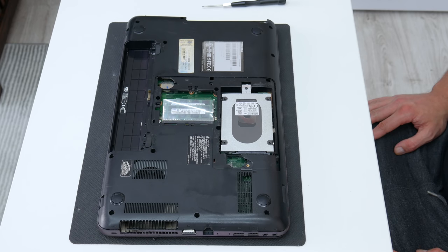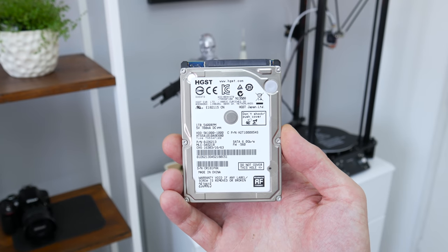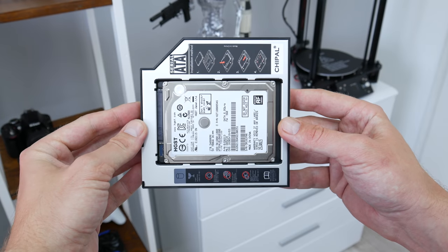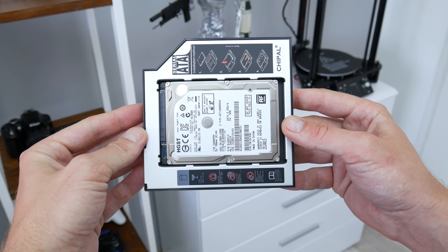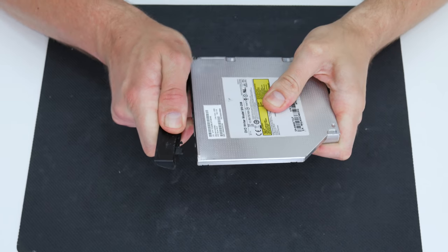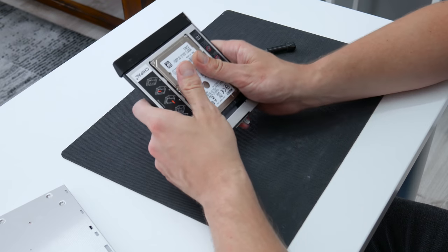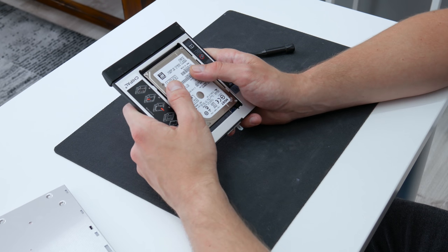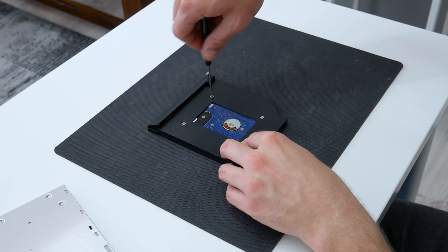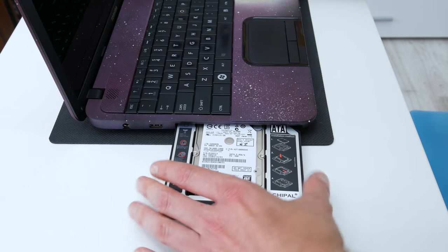The last upgrade is another disk. Instead of the CD-ROM, I will install another disk. Using a disk caddy, I will install an additional 1TB hard disk, so the laptop will have 2 disks inside. The SSD will be the primary disk and the 1TB disk will be the data disk. This upgrade can be done on almost any laptop — Windows-based or even MacBook — and it's a very easy way to expand your laptop storage.